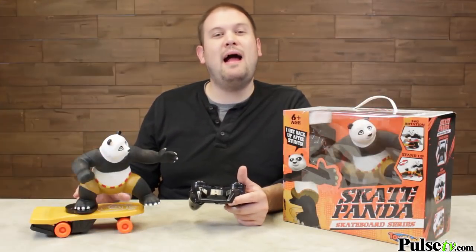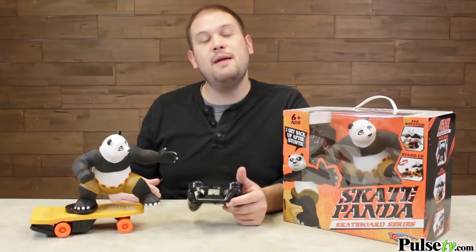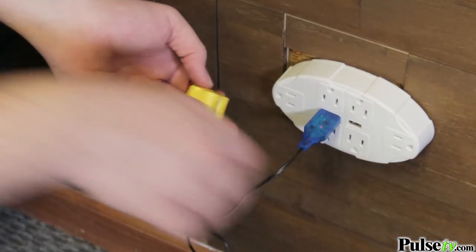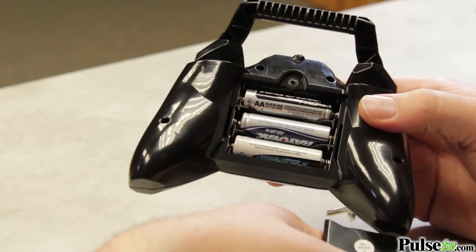The skateboard itself is powered by a rechargeable battery pack, which you can take out of the bottom of the skateboard and plug into the wall using the included USB cord. The remote is powered by three AA batteries, which do not come included.